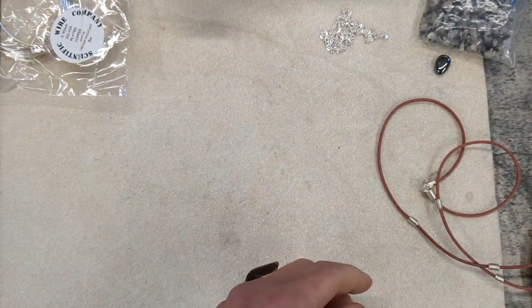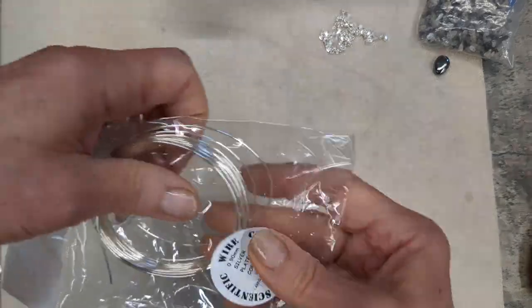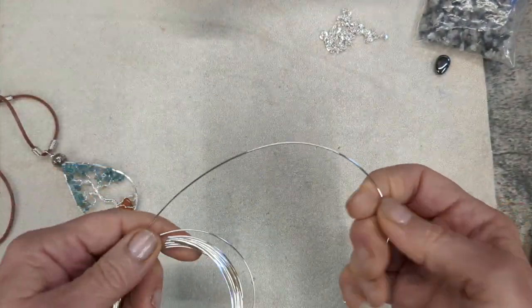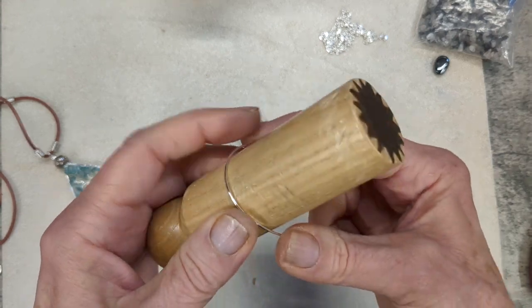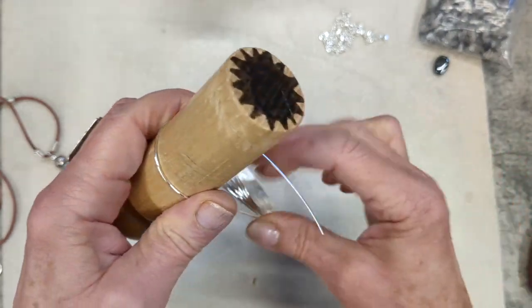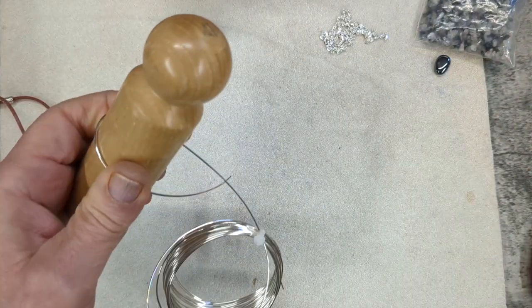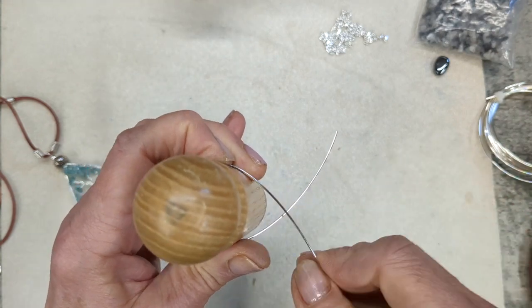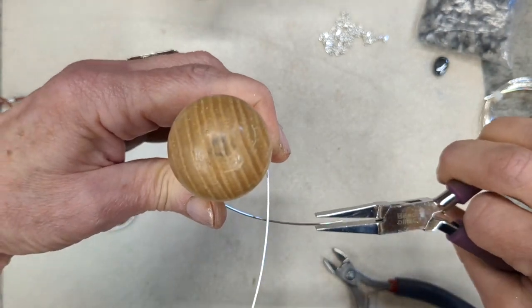You can still create those using the same method that I'm going to use for this one. For the framework I'm going to use 0.9 millimeter wire — it's silver plated copper — but you can use 1mm or 0.8, 20 gauge as well. You need to wrap it around something circular to create the framework and the size is completely up to you. I don't want to make it too small because it will be harder to make the tree.